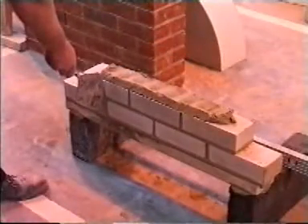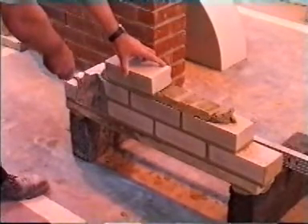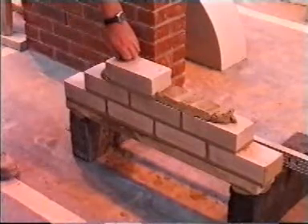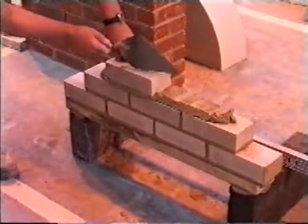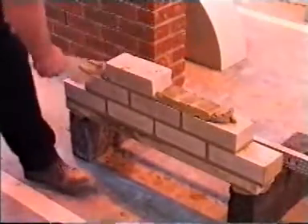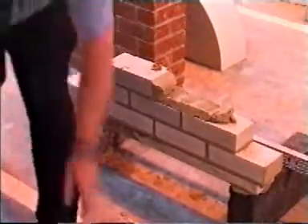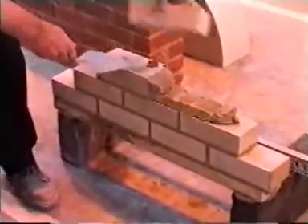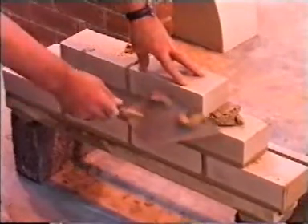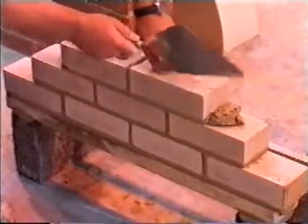9. To align the third course with the first, use your trowel — this will suffice for this exercise. 10. The bricks are now laid with the trowel to demonstrate both methods of laying. When doing this, keep your fingers out of the way like so — it will hurt if you hit them with your trowel.